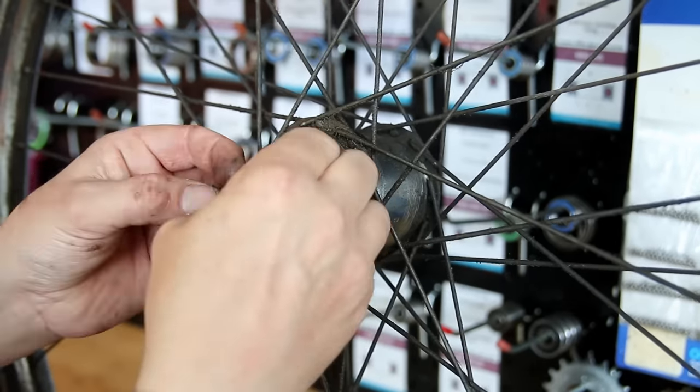This lovely old Triumph town bike with rod-actuated brakes and a three-speed Sturmey Archer internal hub now has all new bearings and everything working as it should for absolutely minimal investment. I thoroughly enjoyed doing this bike — I hope you've enjoyed watching. If you're new to the channel please subscribe, like the video, and drop a comment about the oldest bike in your collection. This is the kind of work we do week in week out — we'll see you next week. Bye for now.